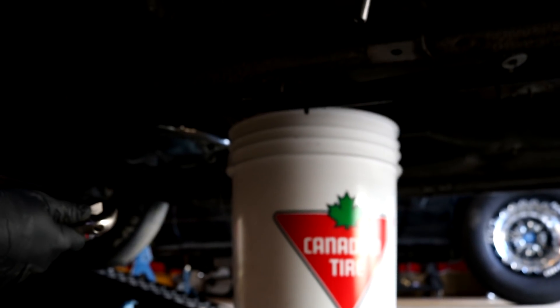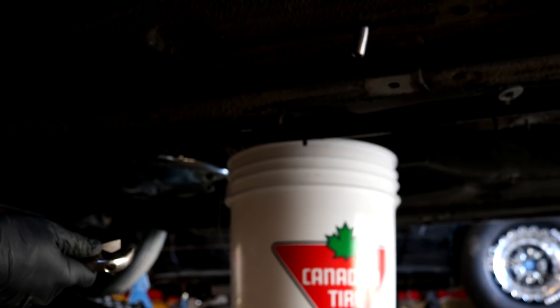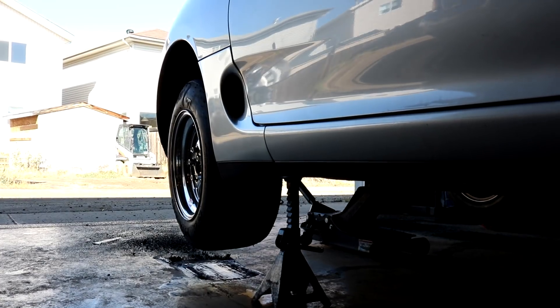I really want to save the fluid in the trans but my bucket just barely reaches, so I'm not gonna be able to get it out — I'm gonna have to pull it out the back of the car. Also notice my burnout marks on the floor.